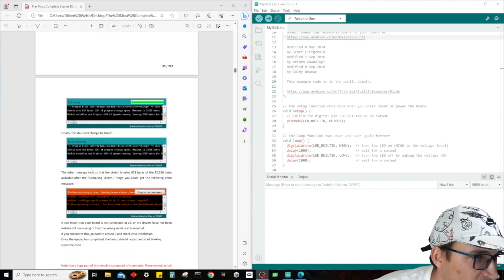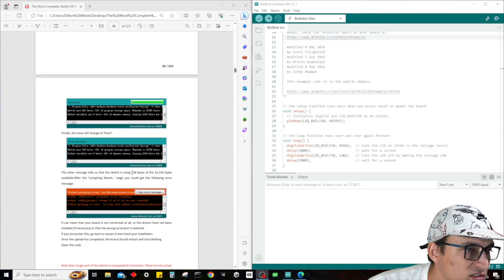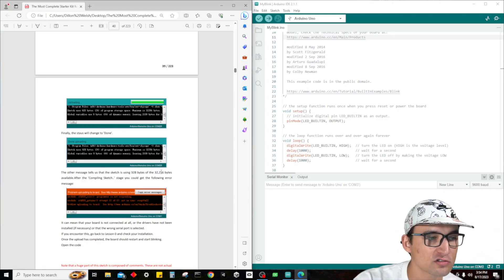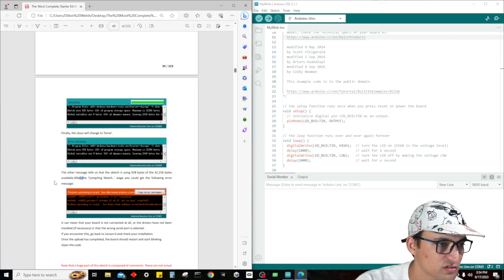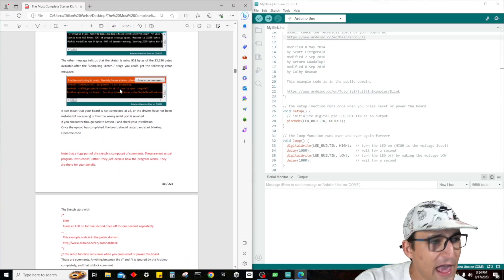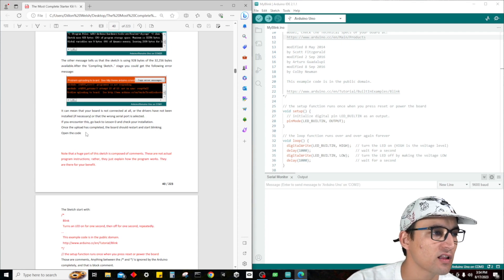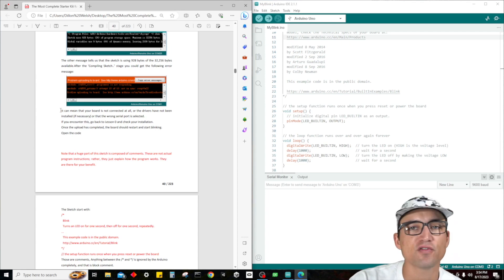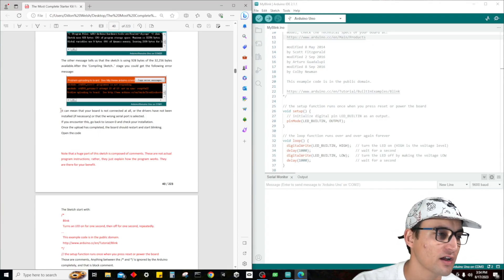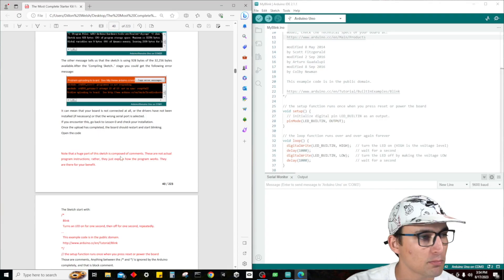It should say done. This sketch takes up 928 bytes and we have 32,256 bytes available — so we can store quite a lot on this device. You can get an error, and that error would mean it's just not connected properly. If you run into that problem, shoot me a DM and I'll try to help you as much as possible.